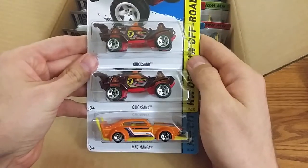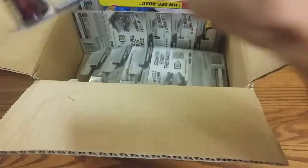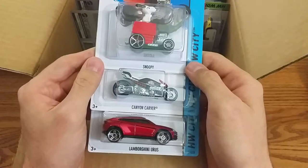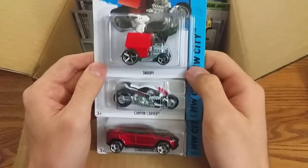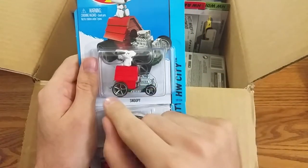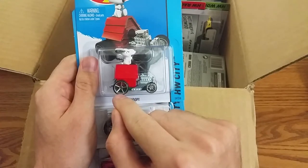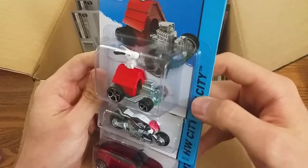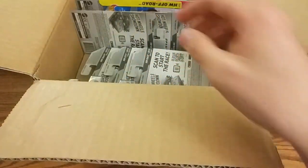We've got two quicksands, the Mad Manga. We've got Snoopy, Canyon Carver, and Lamborghini. I found one of these guys the other day with the back wheel from the Batmobile — there's like the black spokes and the red rim. It's pretty funny looking. This is the Batmobile.